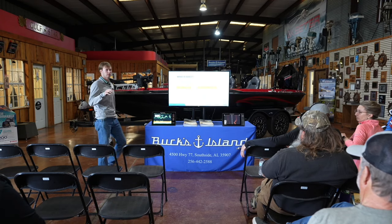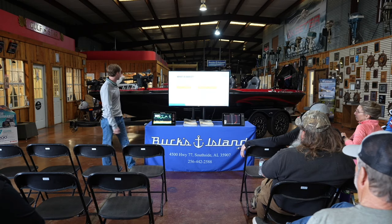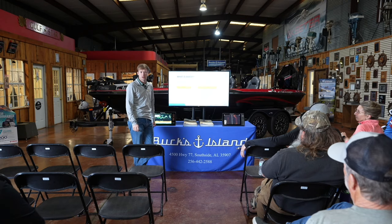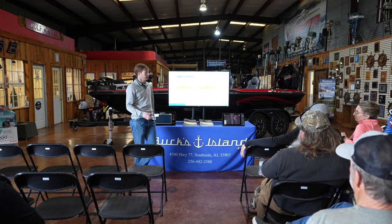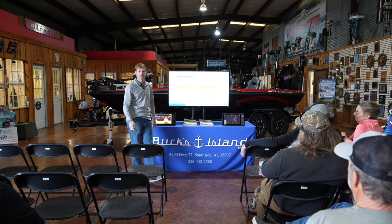Does anybody have the new Quest trolling motor? For those of you who have not seen the new Quest, it is back here on this Falcon mode. This is significantly more quiet and more powerful than your traditional Ultrex or any trolling motor on the market today. It is brushless, 24/36 volt. I'd highly encourage you to come check that out — it's new for this year.